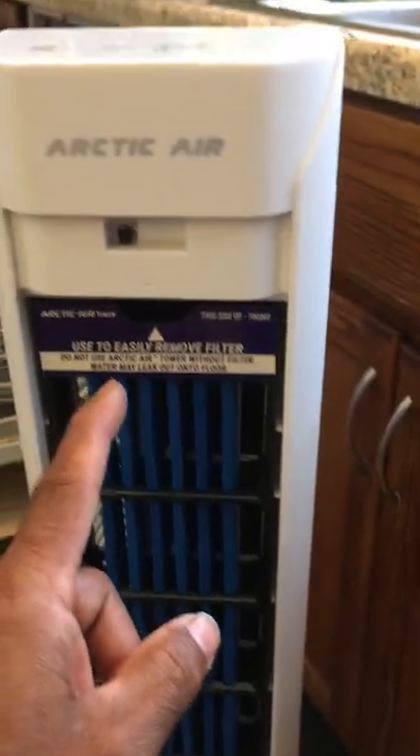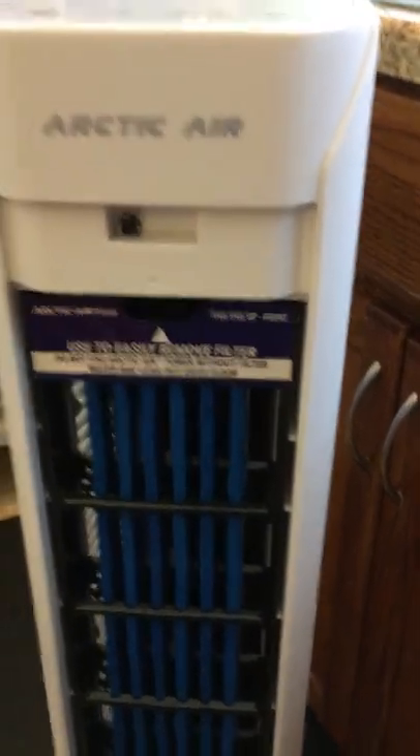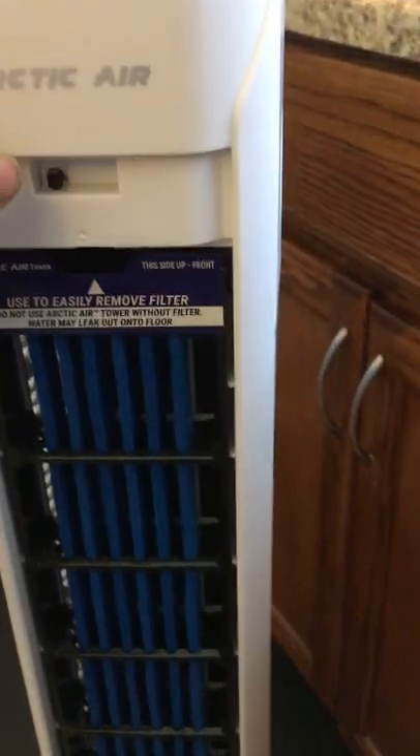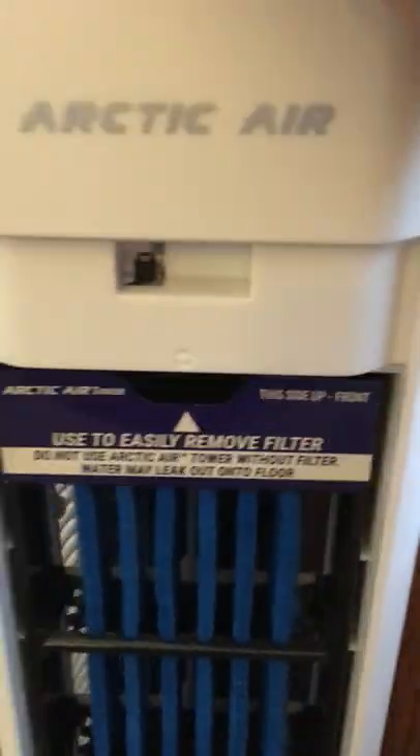I have the cover on but I'm going to trigger it here so you can see what's going on and the water spilling over. I'll use a pen to trigger it — I'm turning the unit on now.